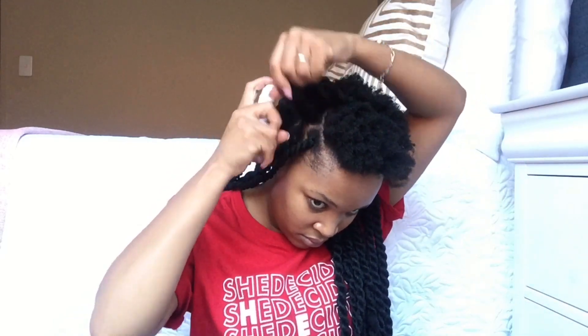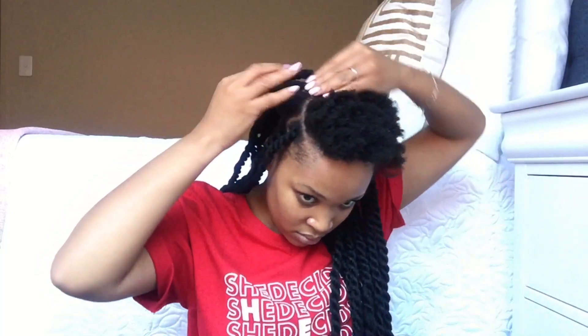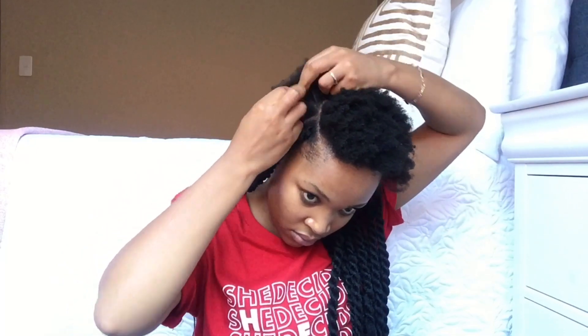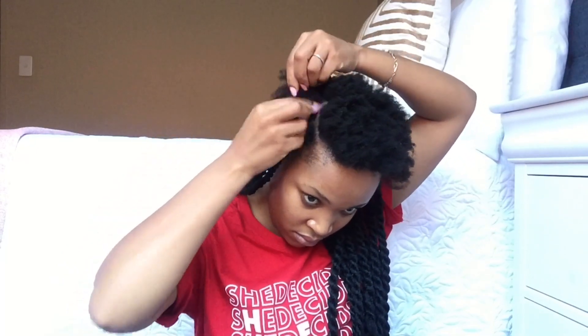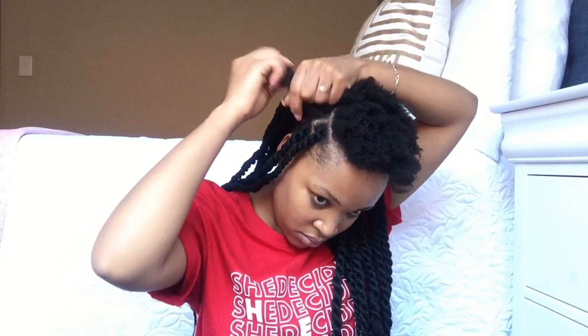Well, basically this is just how you do it. You just create a section, open in between, and then you place your hair piece, tie it in, and then you twist. Very, very simple.